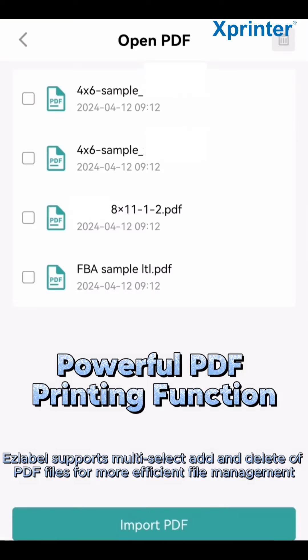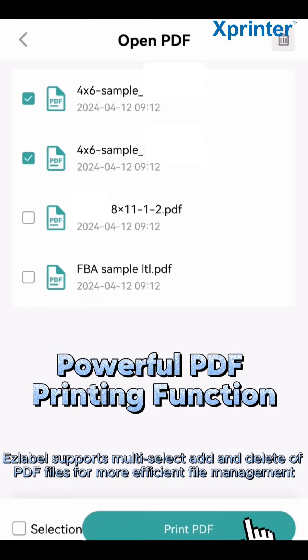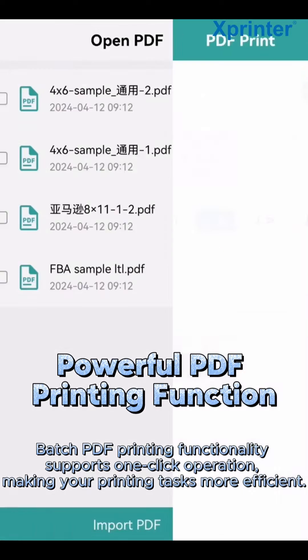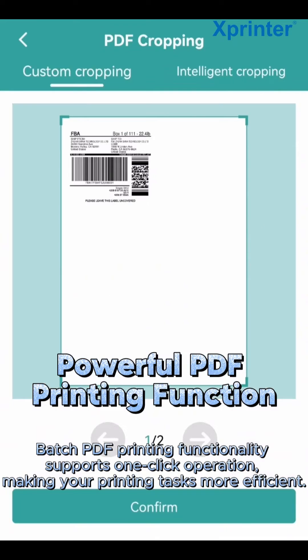EZ Label supports multi-select and delete PDF files for more efficient file management. Batch PDF printing functionality supports one-click operation, making your printing tasks more efficient.